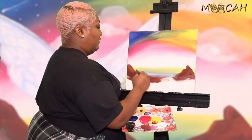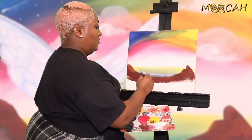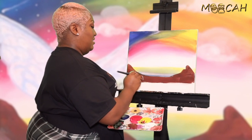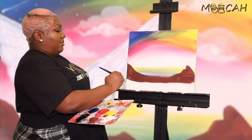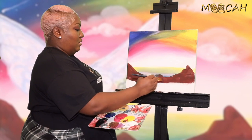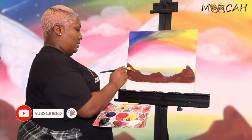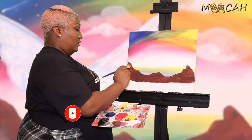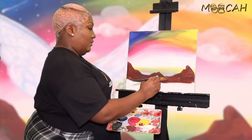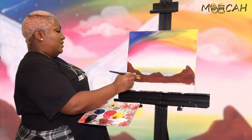Remember, make it nice and full in the center. Nice and full — if you need more paint, grab some more, and shape your mountains accordingly. Don't be afraid, just paint it in. And even if you don't want mountains, you can just make it look like sand.